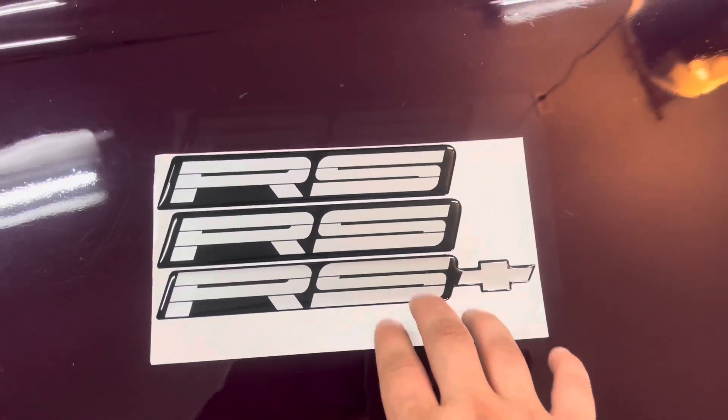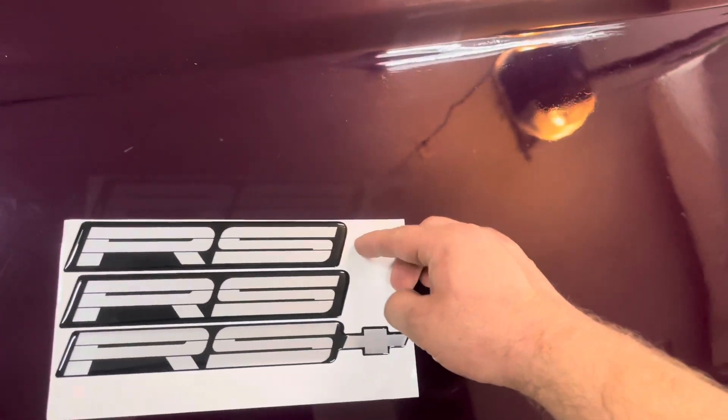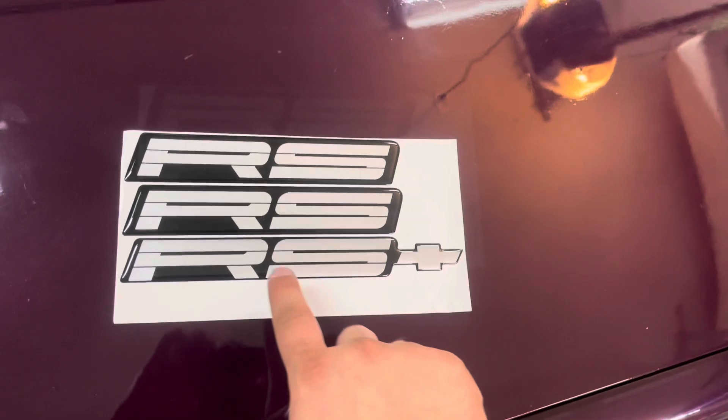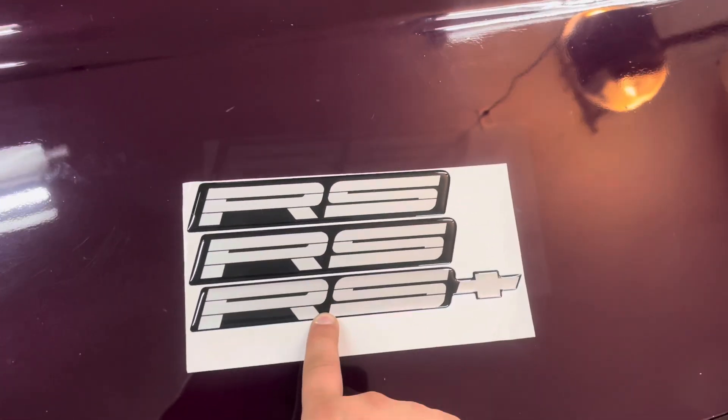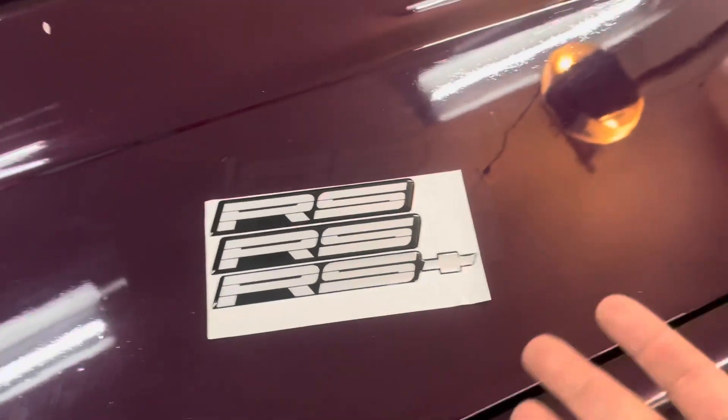Here's a new set of emblems right here. I got these from Hawks Motorsports for around 50 bucks. It comes with your rocker panel emblem and your rear bumper emblem.